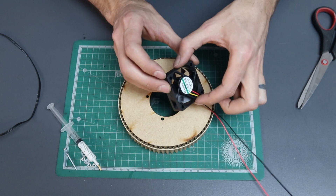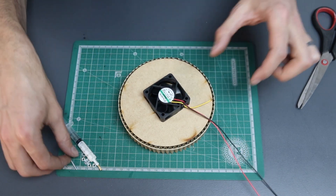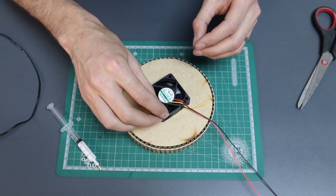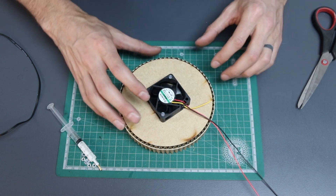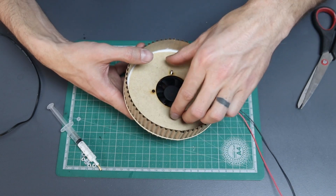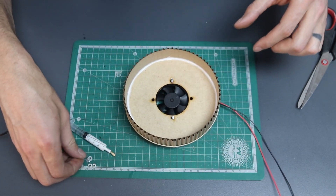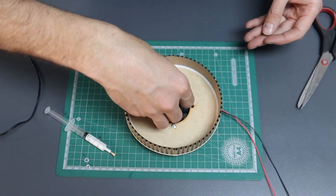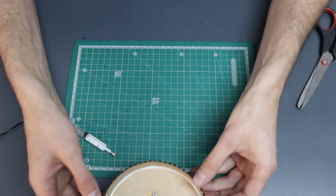Turn the lid over and place the fan on top so that the holes line up. Now there are four holes in the fan lid, but the fan is pretty small, so we're only going to screw it in with two screws on the diagonal. Flip it over again, slip a washer on each screw, and then tighten the nut as hard as you can with your fingers. And that's it for your lid — you can put that aside now.